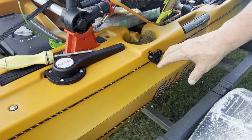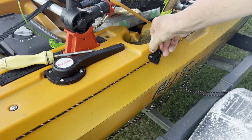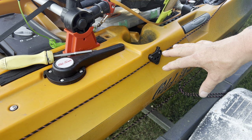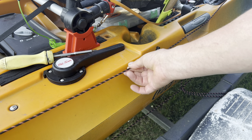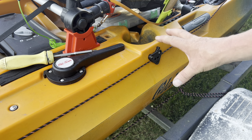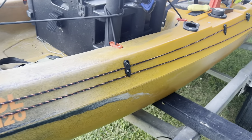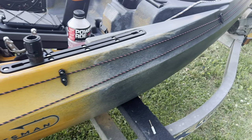One thing I will say about anything you get from Yak Attack is the quality — this isn't cheap junky paracord, this is the heavy duty stuff. Stainless steel screws, really well done plastics. Now we're going to lay out our pad eyes and see how they look. You want it nice and low profile right down the side of the boat — very nice, very clean. These little pad eyes will catch the cordage like this.